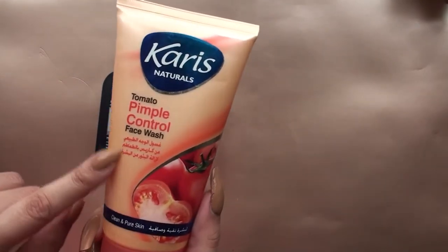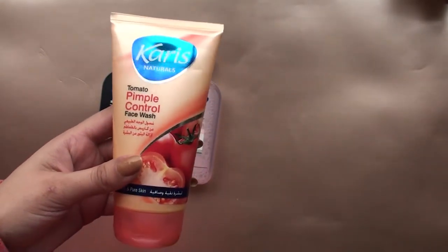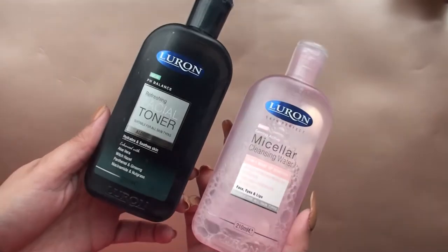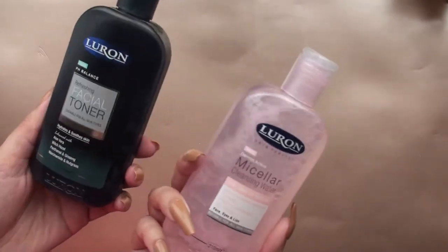The Karis pimple control: if you've got pimples, you've got to get this face wash — it's really good. I've been using it with the facial cleanser brush, the purple one and the handheld one, and my face feels so good.